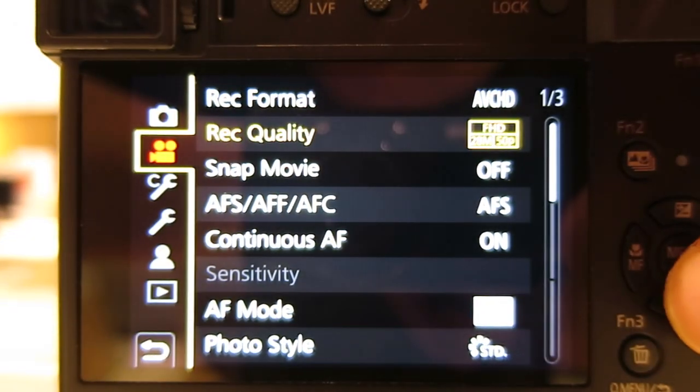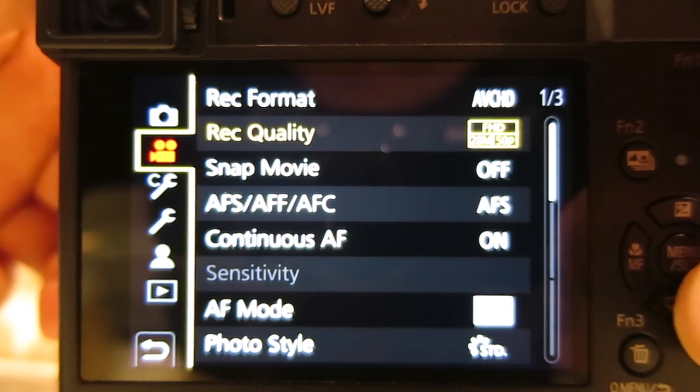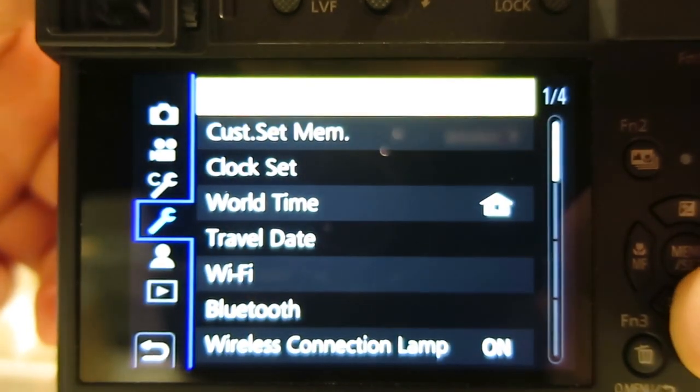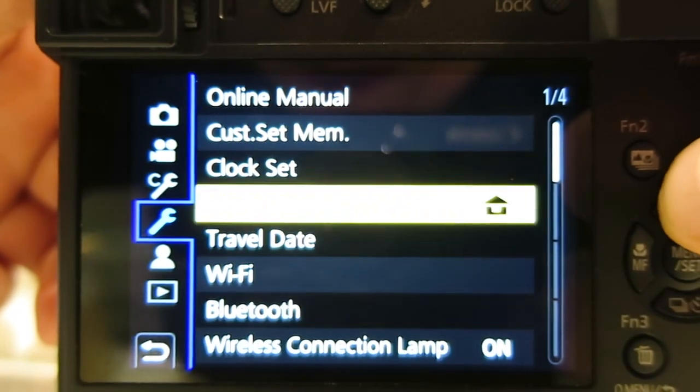I really want to appeal to Panasonic Corporation — to petition them to standardize the system frequency setting. The system frequency setting is currently only available on the GH4, GH5, GH5S, and FZ2500, but it's not here on these cameras.